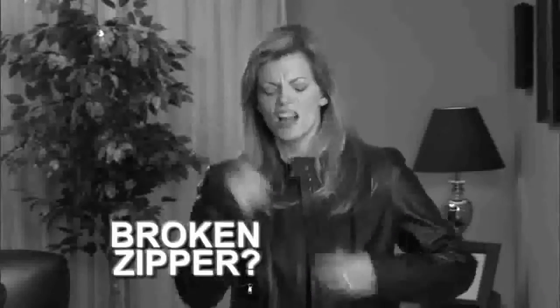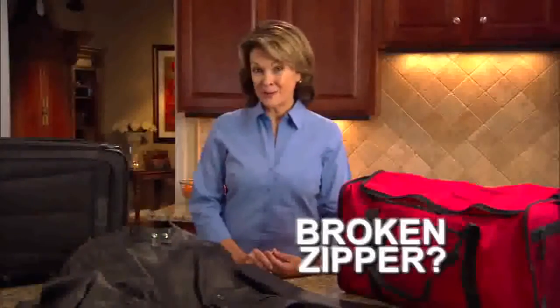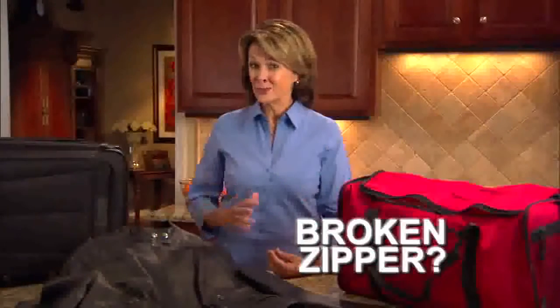Broken zipper? That leather jacket's ruined. Overstuffed suitcase and the zipper split. Oh no, you're on a business trip. Hi, I'm Susan Williams. A broken zipper means this jacket, bag, and suitcase are ruined, right?